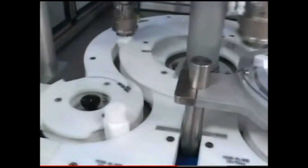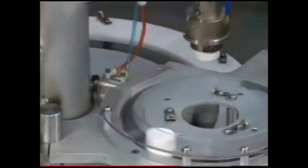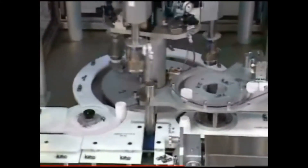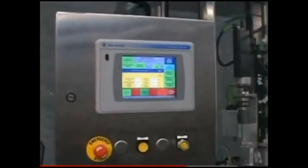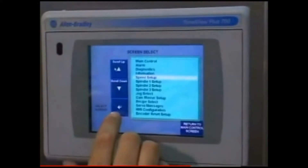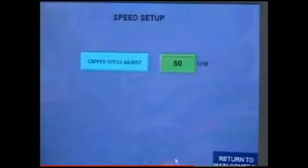The closed-loop system gives feedback to the operator. Unlike standard motors, the servo motor has its own intelligence and can respond back to the operator on what it is actually doing. Thus, the operator can use this feedback information in making decisions regarding the proper setting to achieve their desired applied torques.